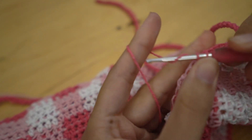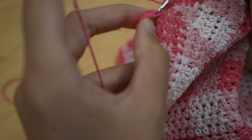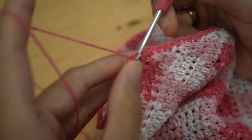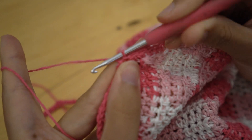Now work two single crochets into the side of each row on that angle where the decreases are, the same way we did on the other side. Once you reach the top, just slip stitch into the strap and fasten off.